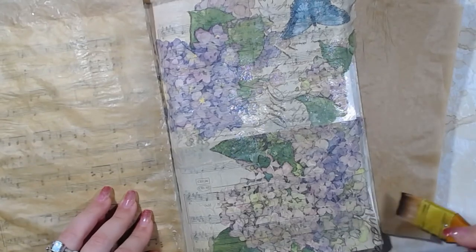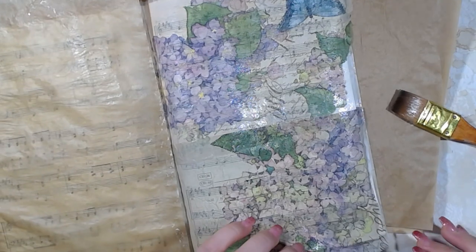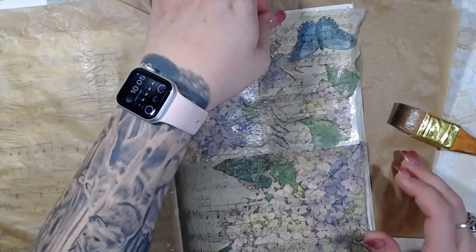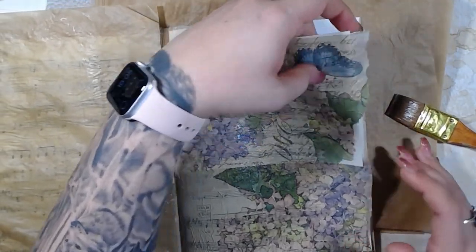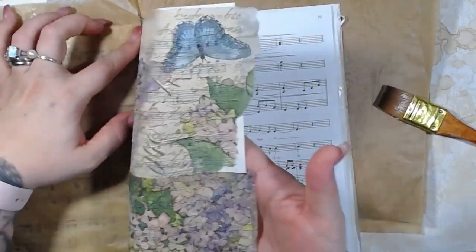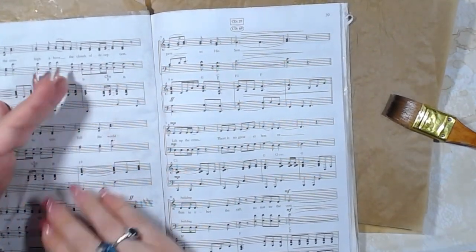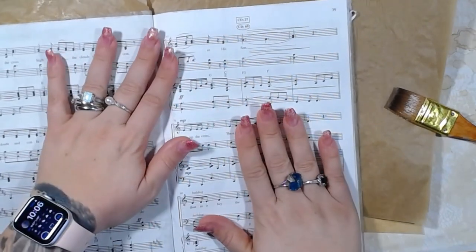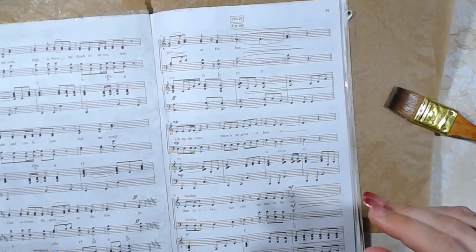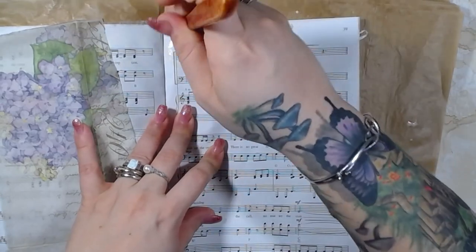I forgot to tell you guys — I am pretty excited. I got my second wholesale account! The second wholesale account I got was Ciao Bella. Oh my gosh, I am so excited. I don't know if you guys know Ciao Bella paper lines, but they're really, really, really pretty. I love Ciao Bella, so I'm pretty excited for that.